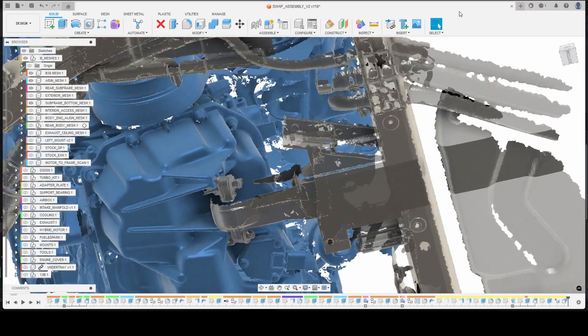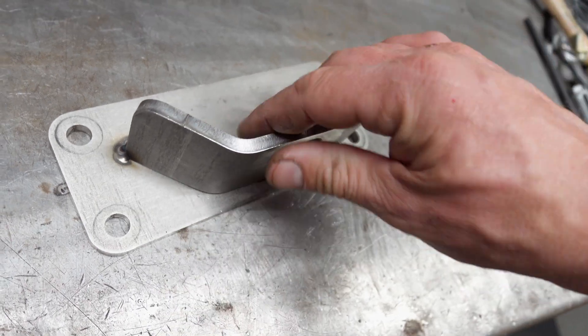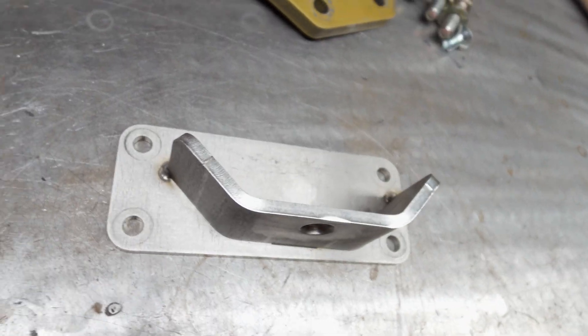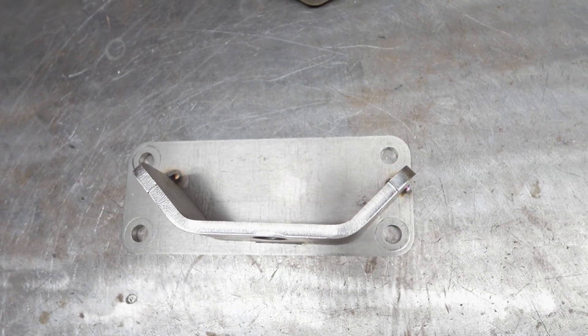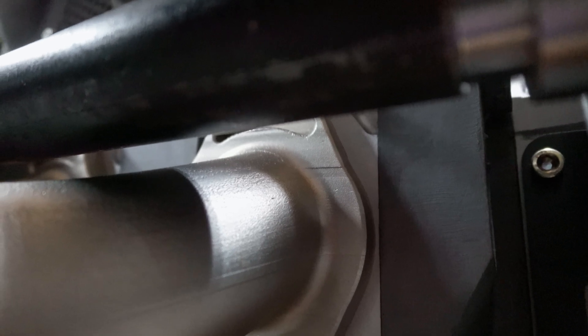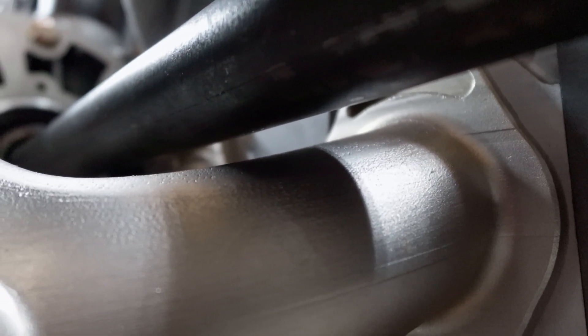Now that we have the high-voltage components located, let's take a look at the motor mounts. I originally intended to use all three factory subframe mounting locations and was successful in two out of three. The first mount is where the transmission bolts to the side of the subframe — it may look crooked, but this is because the transmission is rotated two degrees to gain a little more clearance for the axle, as the mock-up Schedule 40 piece is pretty close to the turbo manifold.